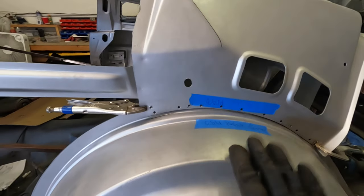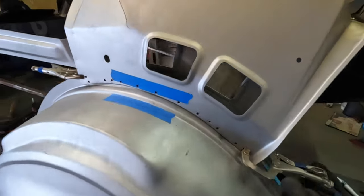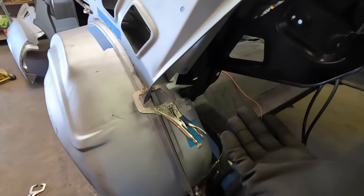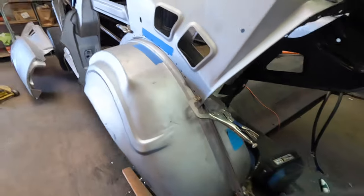I just put in my new reference screws here and here. I'll put those back in when I go to tack weld it. What I'm doing now is taking out the inner wheel well because we don't need that anymore — we're going to put tubs in this car, so that's coming out.